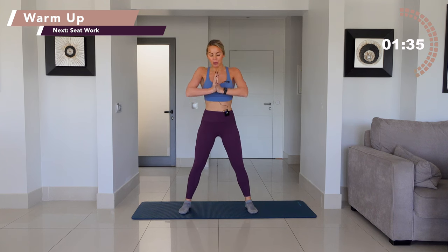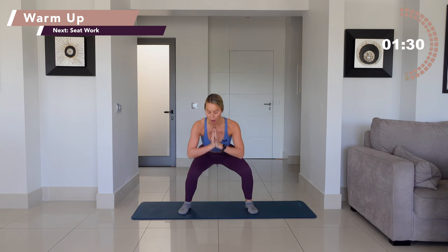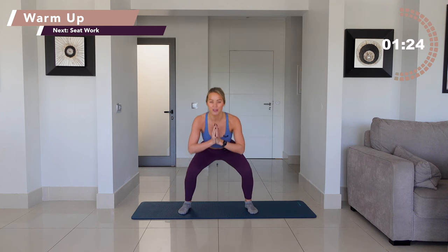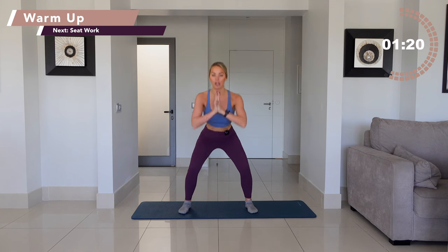Drop, then lift. Now push the palms together, open through the chest, sink those hips low. We go: drop, then press. You've got five and you're going to take a hold low. Go four and press. You've got three, then we're going to hold stillness. Go two, then press. Now last one, you're going to hold down there.